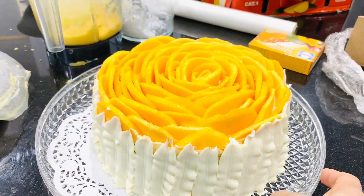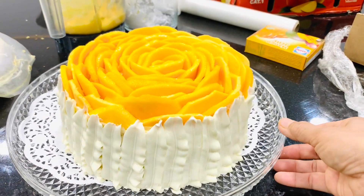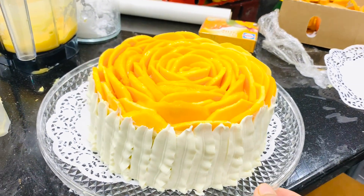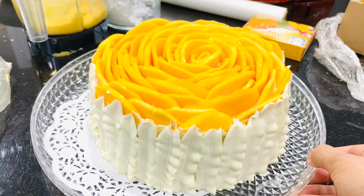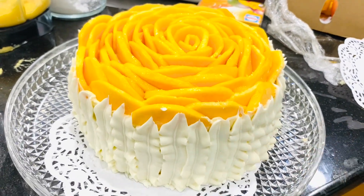This is the final frosting of our mango cheesecake, look at this. Guys, don't forget to subscribe to my YouTube channel, the 99 Baking Tutorial.